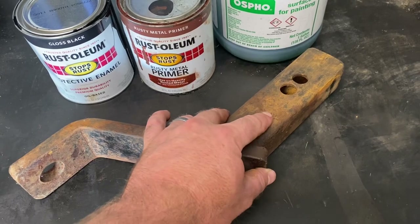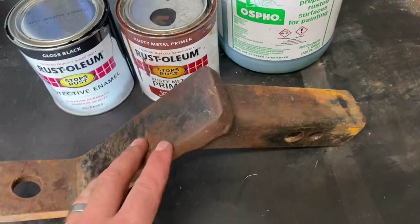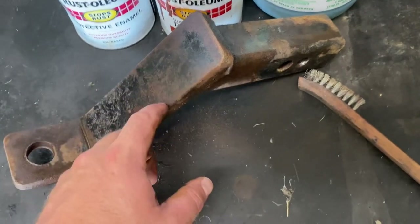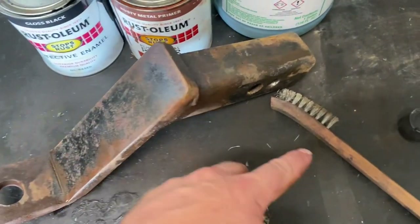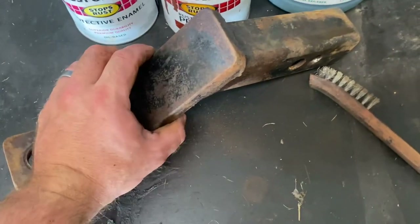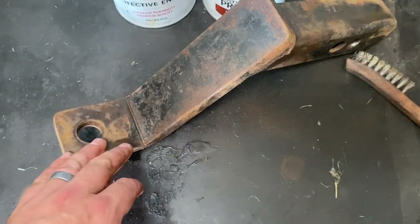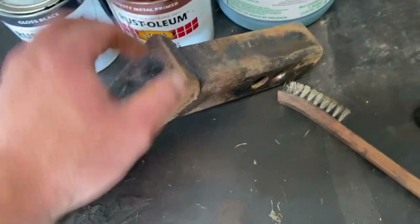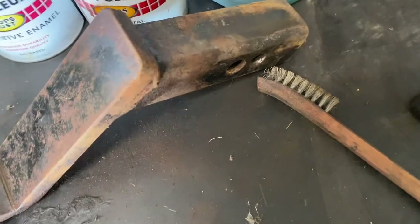First thing to do is finish wire brushing all the rust off — got a good start on that so far. That's done. It looked like it had some oil on here, so I went ahead and blasted some brake cleaner before I got too far with it. The oil's off and the brake cleaner is evaporating.